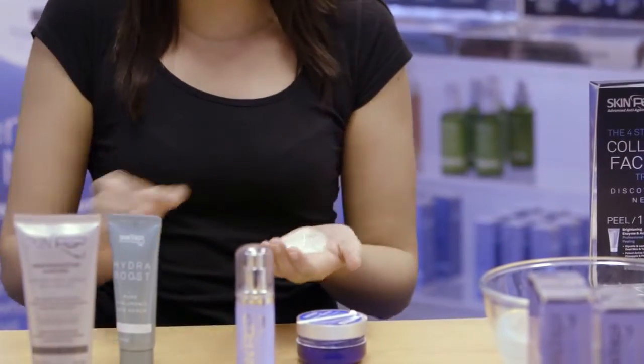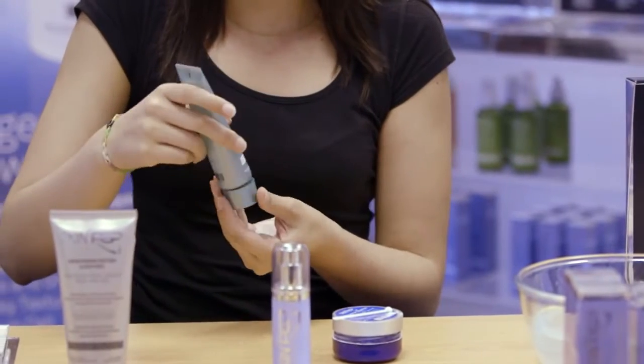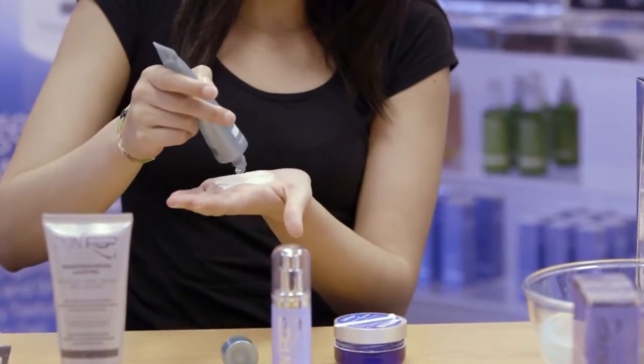Secondly, add a small amount of Hydra Boost to the Vitamin C and mix the two together. Once the Vitamin C is fully dissolved, it is ready to apply.